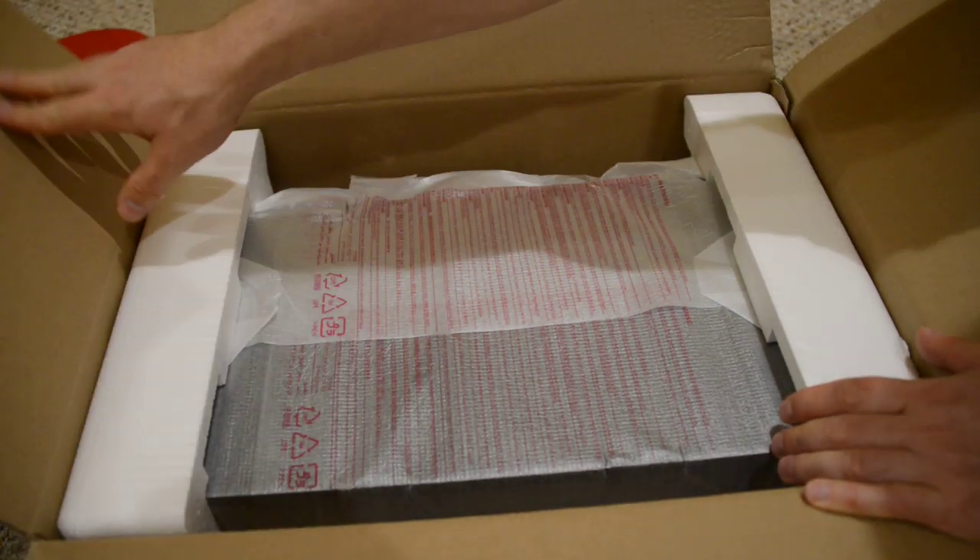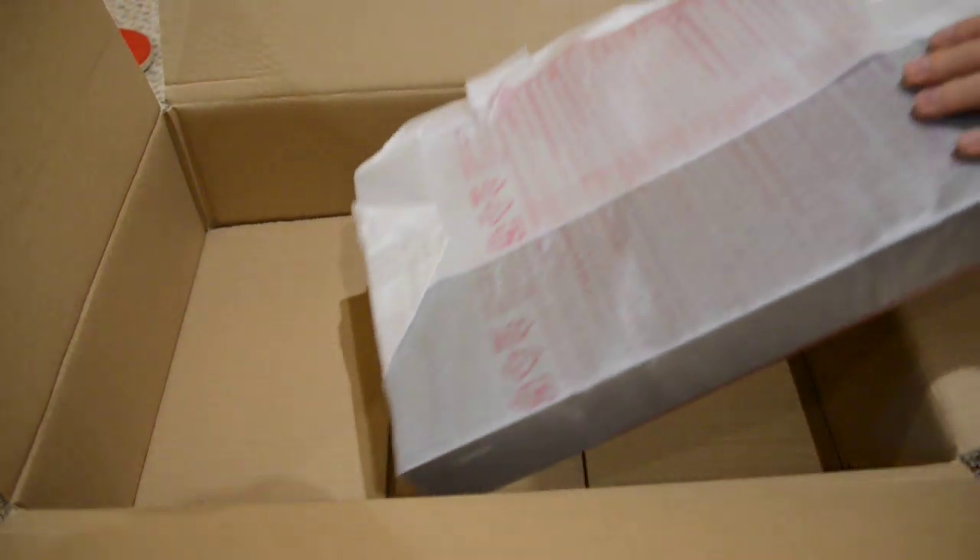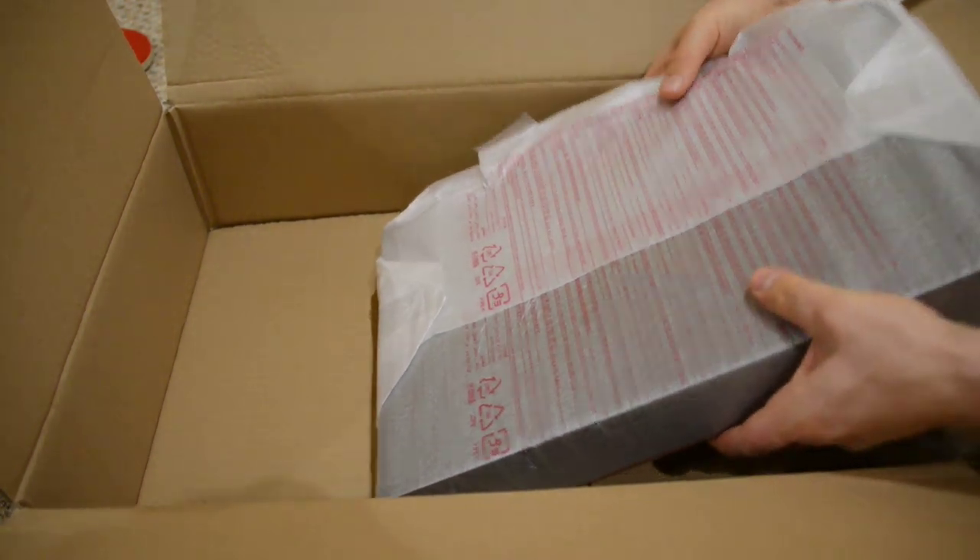So this is the unboxing video. Taking the unit out here — it's very light, so you can put it on top of your existing equipment and it will not do much damage.